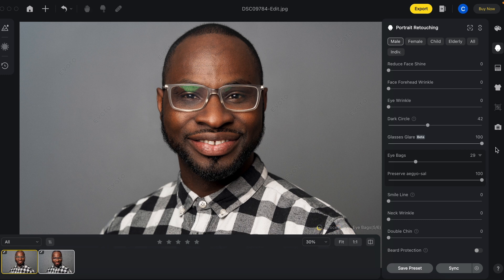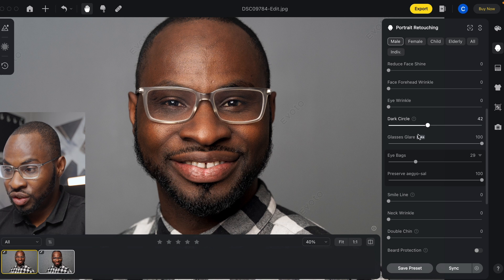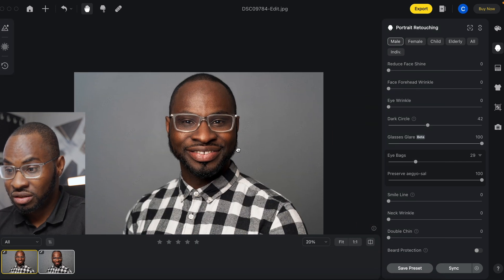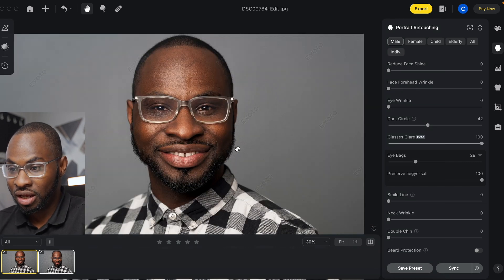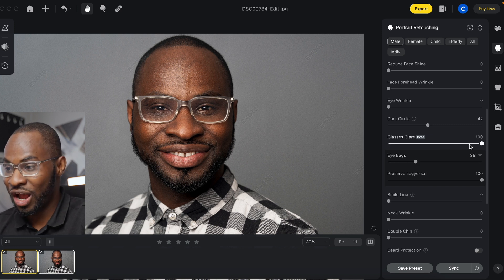You can go all the way up to a hundred — and wow, that is phenomenal. You can see slight traces of where the glare was, but wow. If you click the before and after — that is wow, that is amazing.